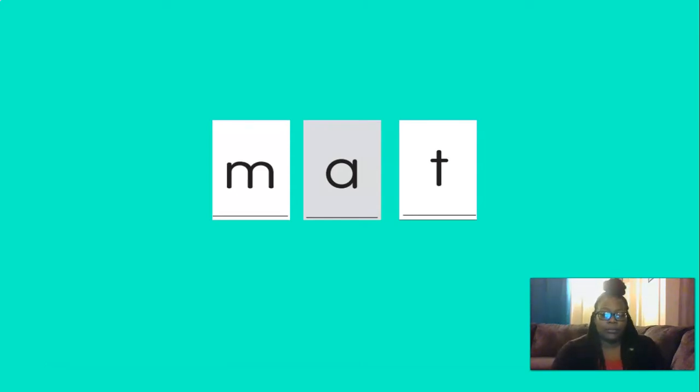Good. Let's practice mat once more. Stick your arm out and blend the sounds: m, a, t — mat. And let's try at again: at, at. Great job. We're going to have lots of practice chaining sounds to read new words, and you'll be good readers in no time.